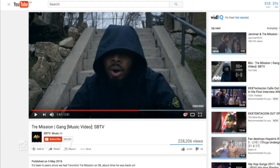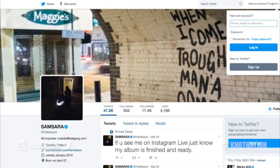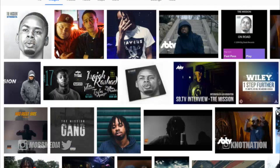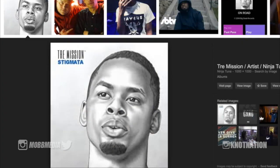Trey Mission's music video has quite a bit of views, but we're here looking at his pictures. From his album cover 'Stigmata,' we see Trey Mission portrayed with what I'd call a J Cole cut — the cut J Cole was rocking when he first came out into the rap game.